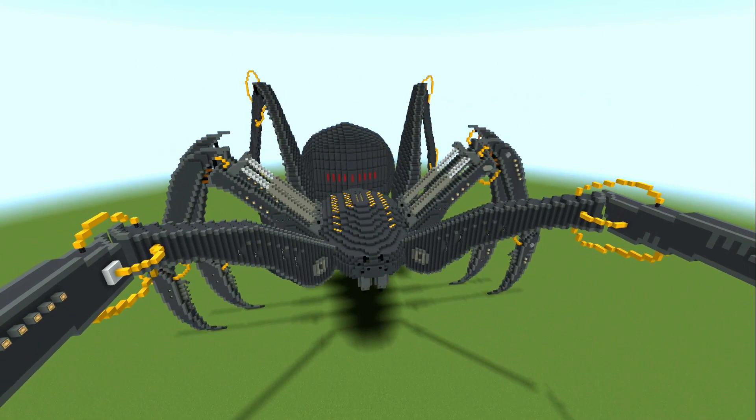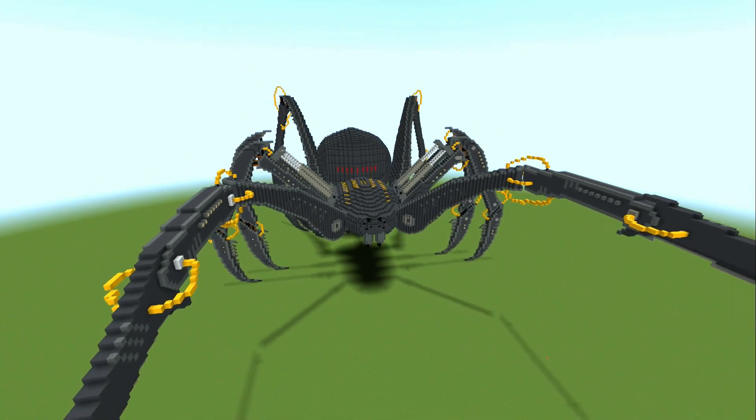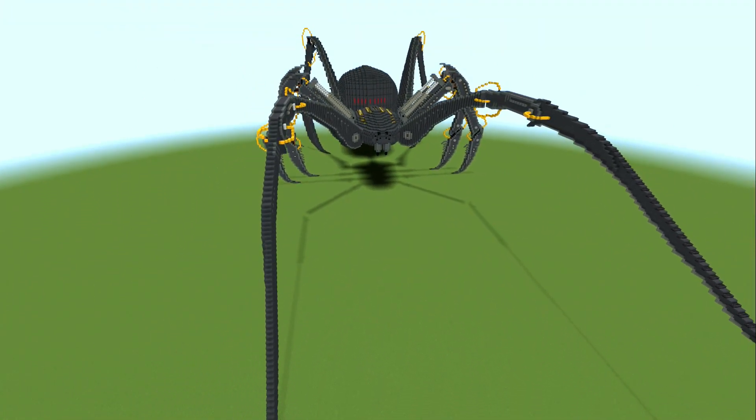I'm thinking that I will probably weaponize him at some stage. I think I'll copy the world and then add weapons and all sorts of mad stuff, so that'll be a lot of fun.